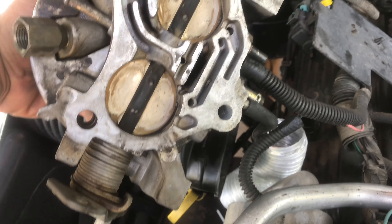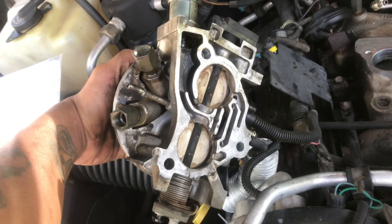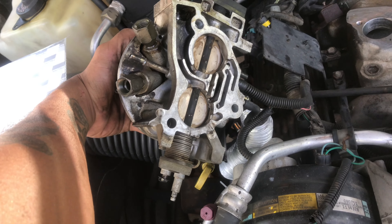I got the gasket removed from both sides — not too bad. I just gotta go get my hoses and put everything back together, see how she runs.